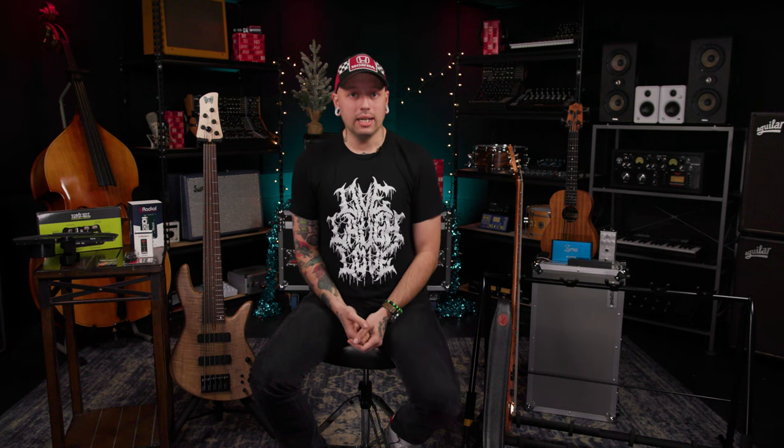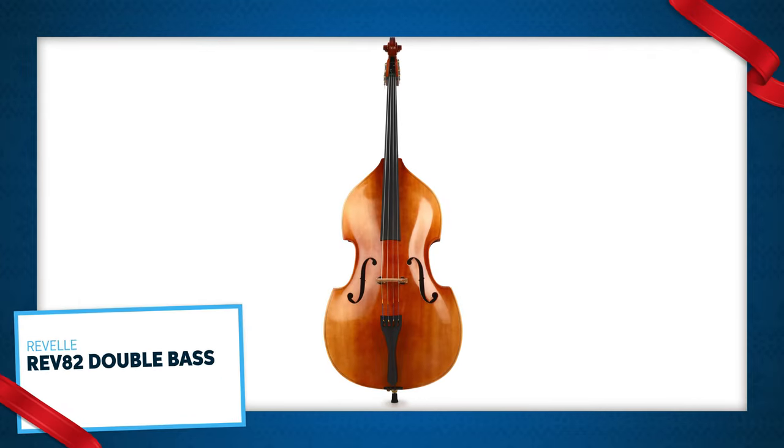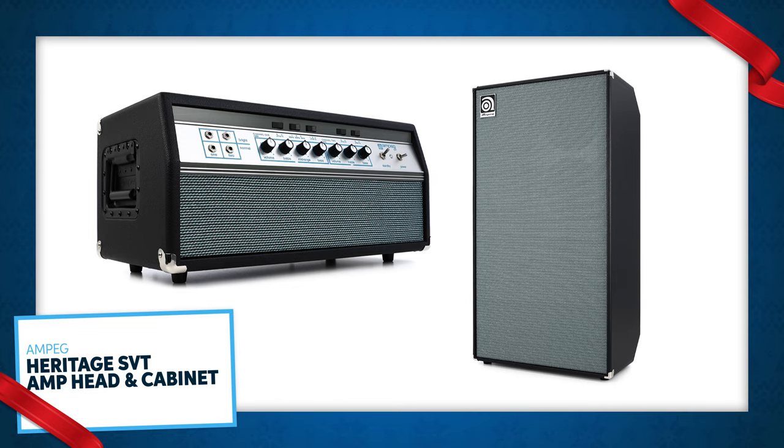Next up is another big gift idea. To be honest, if somebody's really into a specific brand — like me, I love Spector — they would probably be pretty stoked to get a really nice one for the holidays, like a USA-built NS2. Sweetwater does sell band and orchestra instruments now, and a lot of players used to play upright in high school and college, so maybe this year you should make it a December to remember. And really, you can't go wrong with getting any bass enthusiast a legit heritage edition SVT rig.